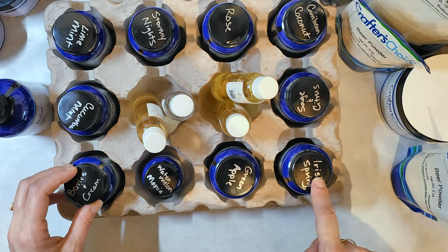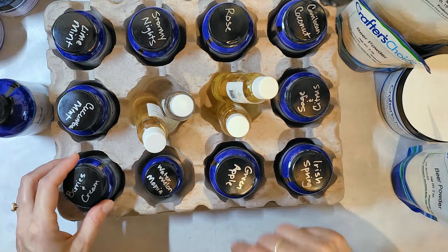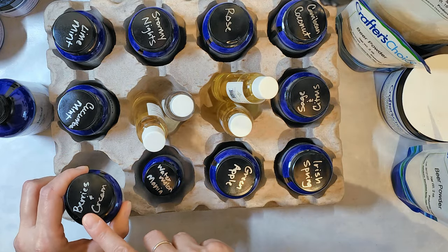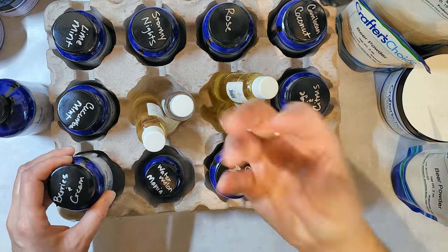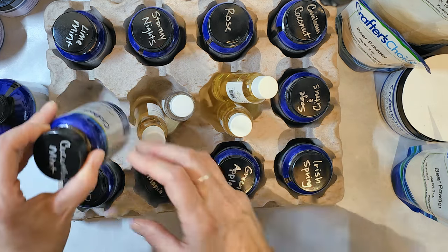I like to write the name of the fragrance on the top of the cap because the way I store things I'm looking down onto everything, so I can quickly grab what I need. I didn't do it for these since I'm going to transfer them to other bottles. Berries and cream is an old fragrance I've had — I love it. I can't describe it, it's just what it sounds like: tart but creamy at the same time. Very nice. It does discolor soap just a tad because of the vanilla content, but other than that, perfect.